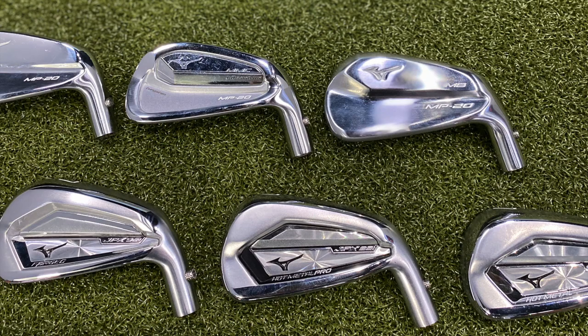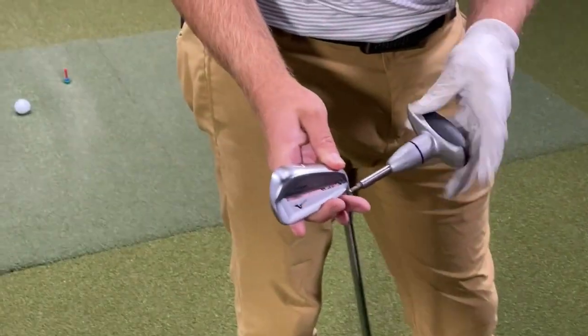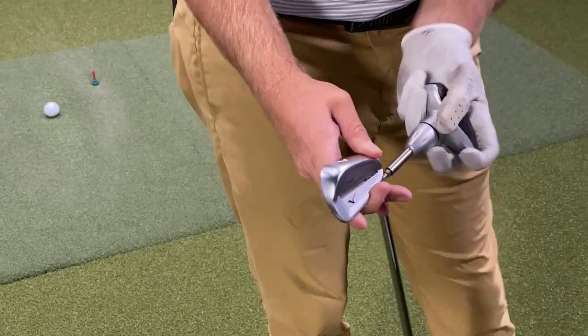Game improvement, player's distance, player's irons — they're all in this series. So Thomas, I know you're very familiar with both iron series from Mizuno the last couple of years. What can you tell us about what we'll see in this test?